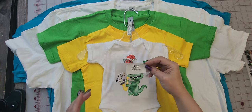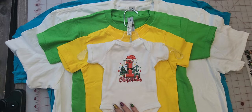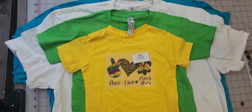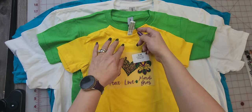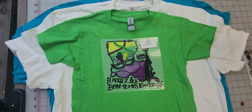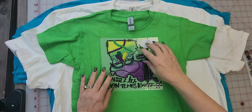Then we have our extra small, which is great for onesies — we are offering a lot of new babies first designs with those. Then we have our small, which is great for a toddler size. And then we have our medium size, which is great for a youth size.